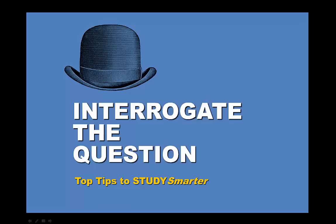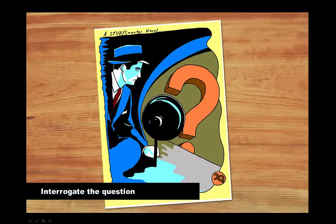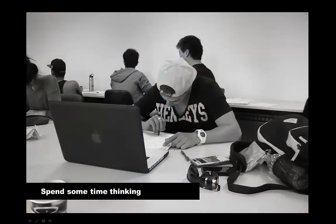Once you've unpacked the assignment question and considered the task, topic and scope, you can look at what you already know and start thinking about what else you need to do to answer the question. This is a good time to interrogate the question. Interrogating the question means seeing if you can extract more information from it. This is the thinking stage.